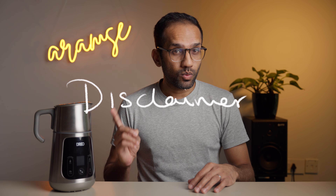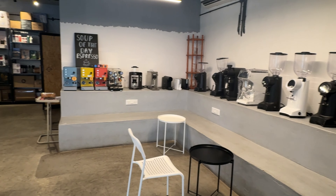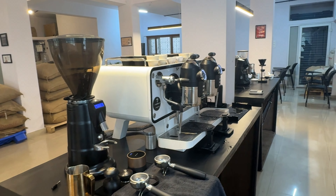Before we get started, this product was sent to us by Dreo — no money exchanged hands. They've had absolutely no say in what we've put in this video, and they don't get to watch it before any of you do. A massive thanks to Benki Coffee for letting us film at that beautiful cafe and training center. If you're in Bangalore, definitely check it out. Thanks to Karthik, the head barista, for lending us his sick latte art skills, and Jyotsna for organizing things.